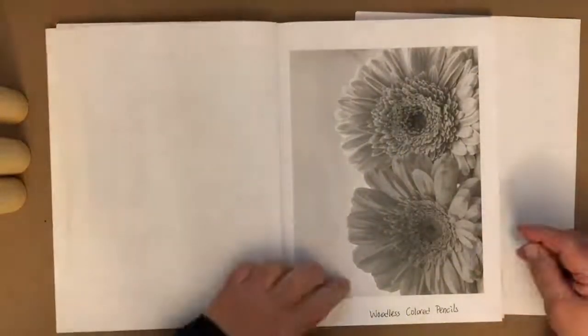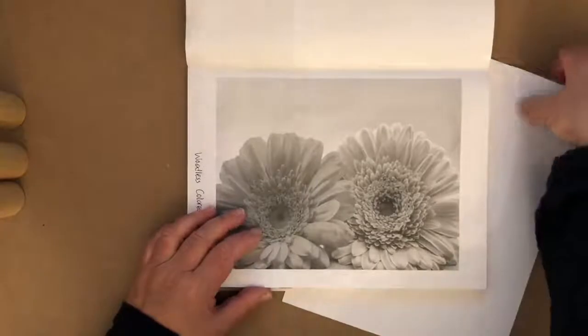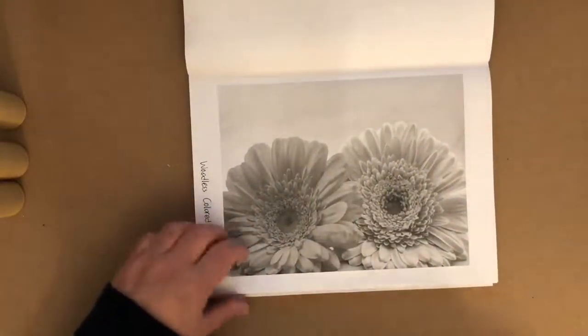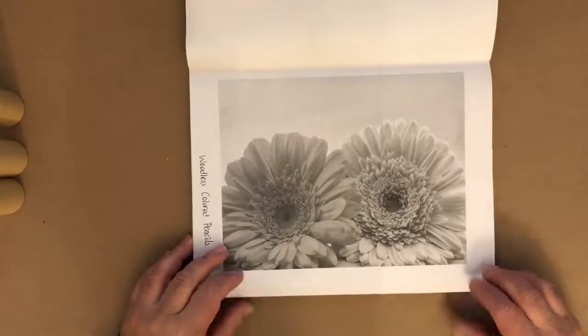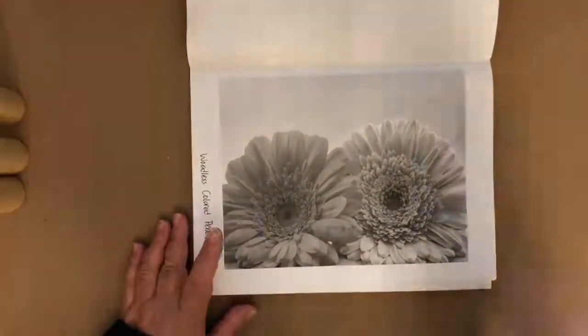This morning we've got woodless colored pencils and a grayscale page. Are you a grayscale colorist? The very first grayscale book I did was called Simply Still Life — that was years ago and so much fun to color. If you have that book, break it out and give it a whirl.